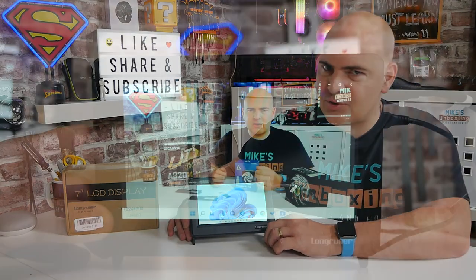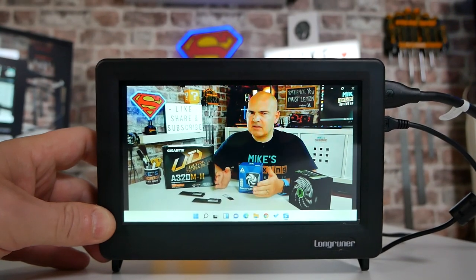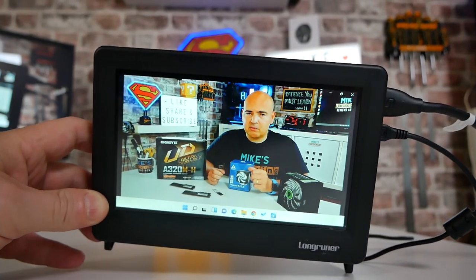Hi, this is Mike from Mike's Unboxing Reviews and How To, and on today's video we'll be taking a look at a touchscreen 7-inch monitor which might become your next second screen. Keep watching to find out why.